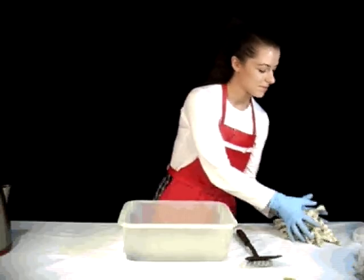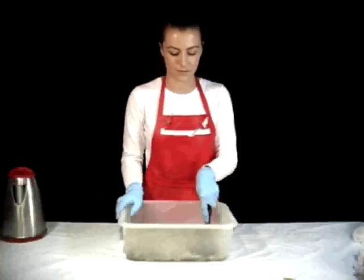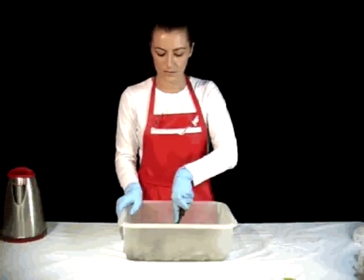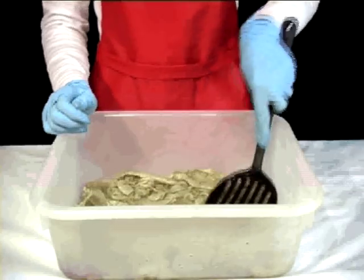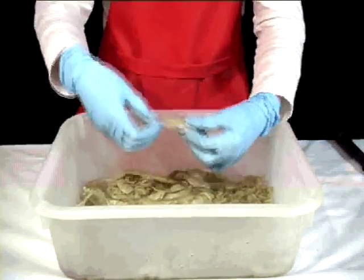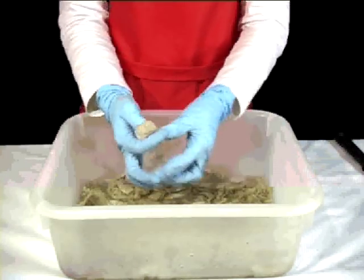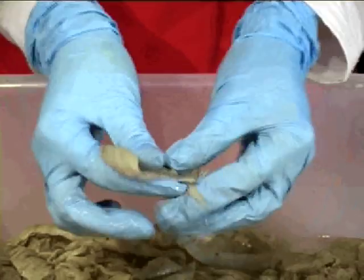Step 2: Place your rods in a large container and cover with hot water. Encourage the rods to absorb the water by gently moving them around with a spatula. Dyeing your fibres in a wet state will help the dye spread evenly through the material. Individually stretch out the rods and lay them flat.